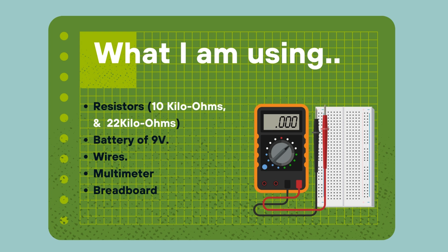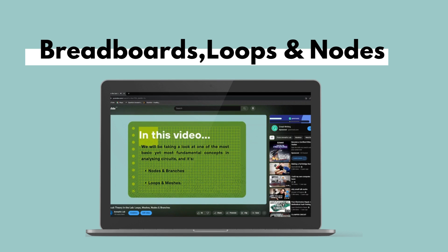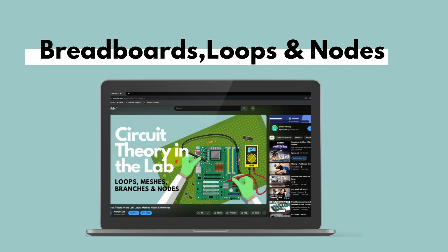This video assumes the viewer has a basic understanding of nodes, loops, and branches, as well as how to use breadboards. If you don't, I've extensively covered these topics in our first video of the series — you can refer to it for a refresher. This video also assumes that the viewer is familiar with what series and parallel circuits are. If you aren't, I encourage you to watch my video on circuit connections.